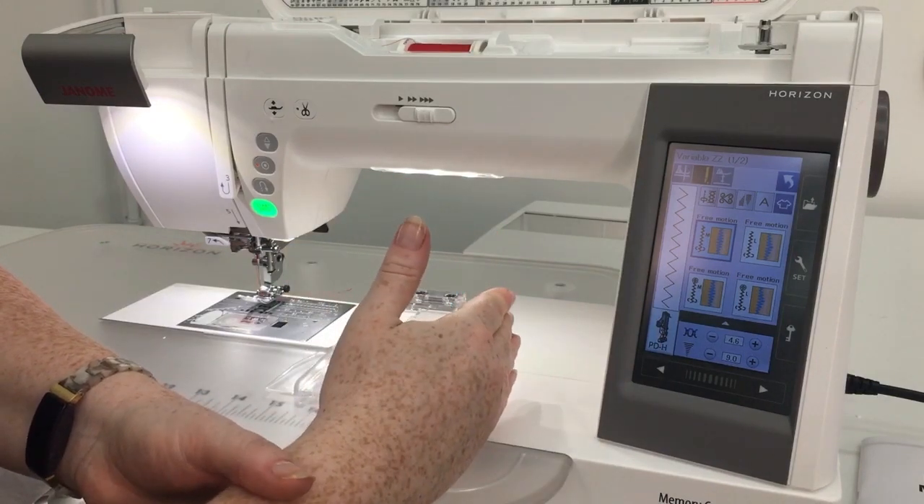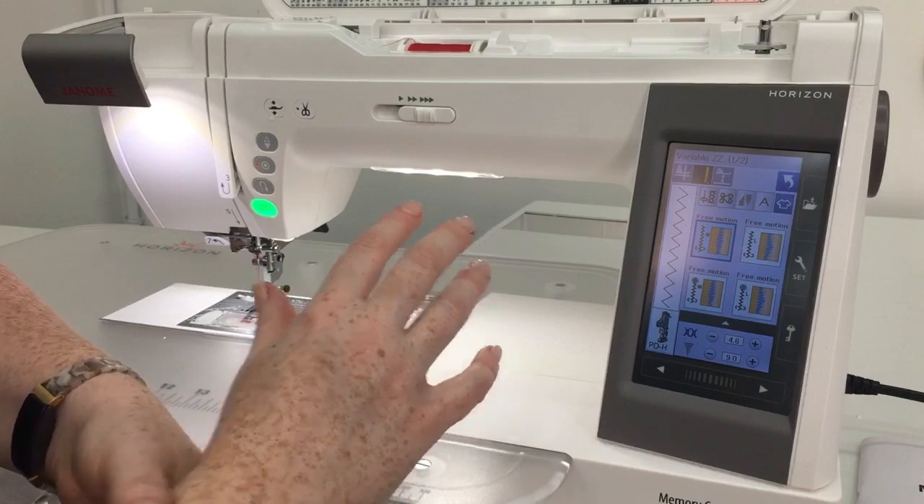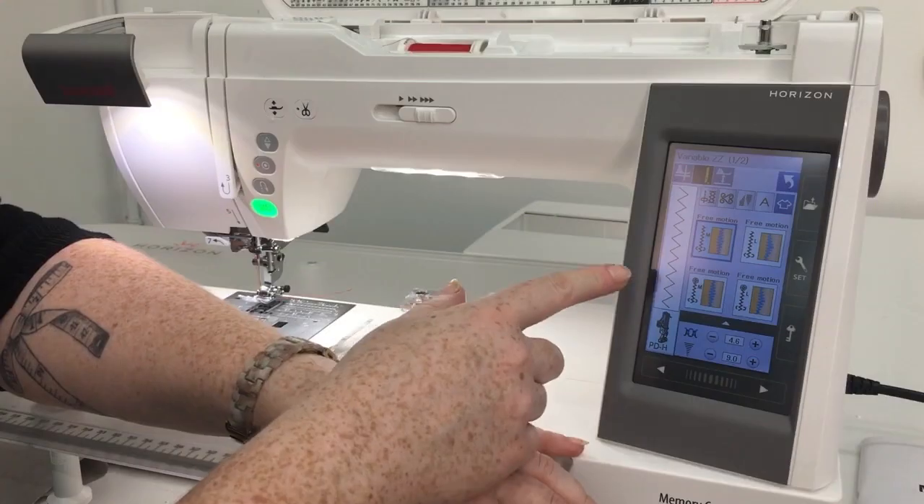We also have variable zigzag, which is a really fun feature on this machine — it's actually a Janome exclusive. It's a really fun technique that allows you to change the width of your zigzag as you're sewing. If you're an art quilter, you're going to love the fact that you can create so much beautiful texture with this technique. It uses your knee lift so that when you put pressure on your knee lift your zigzag is going to get wider, and if you lower the pressure it's going to get narrower. You can get some really cool shapes that way and add great texture for art quilting, landscape quilting, or really anything that you want texture added to.